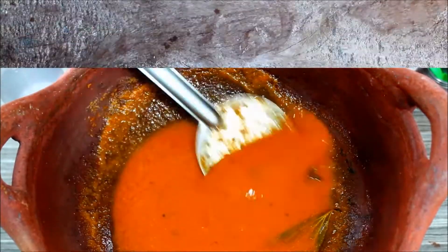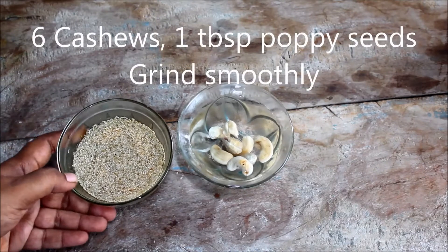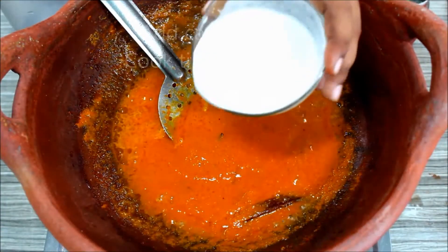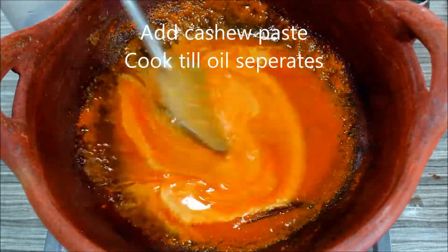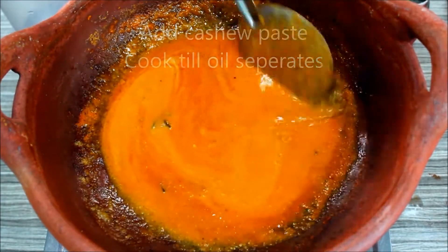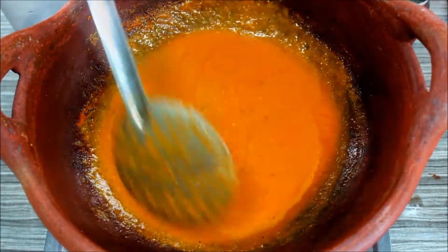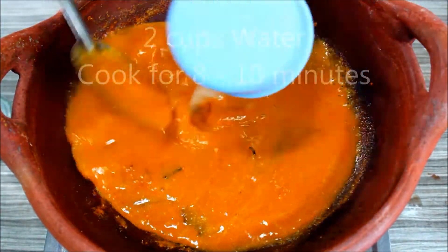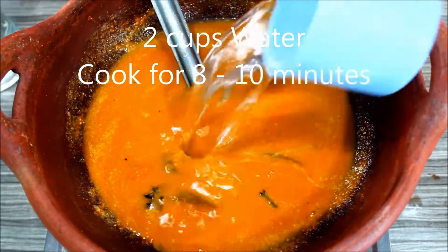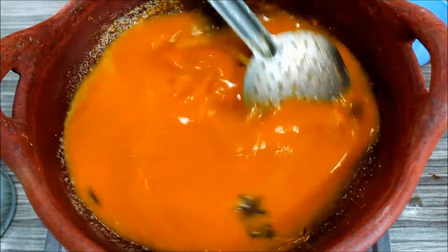We will cook for 6 minutes. We will cook for 1 tablespoon. We will cook for about 10 minutes total.